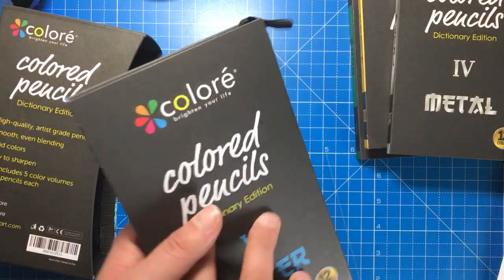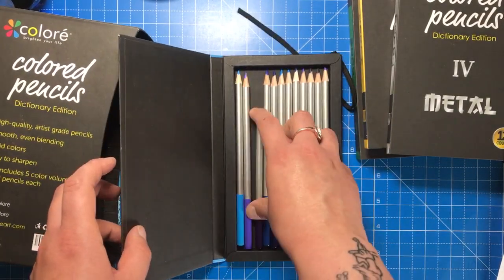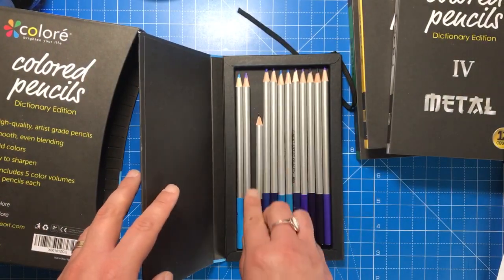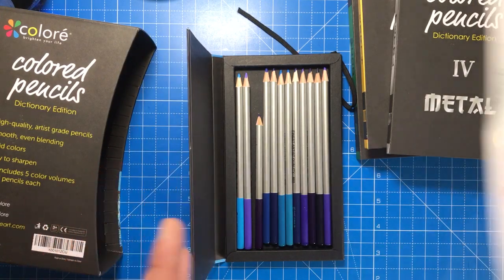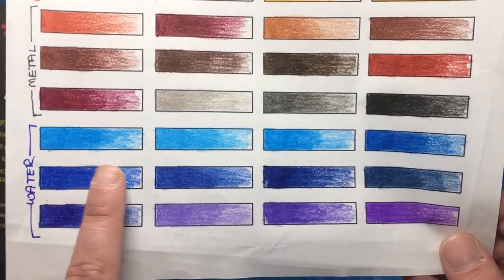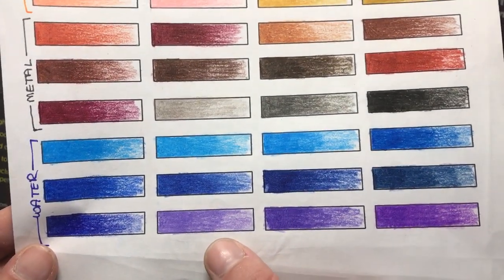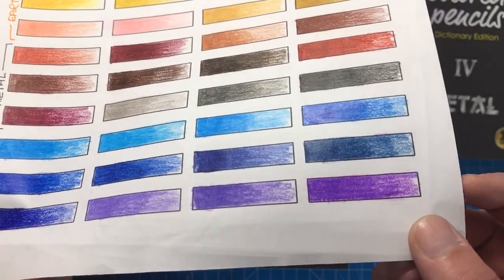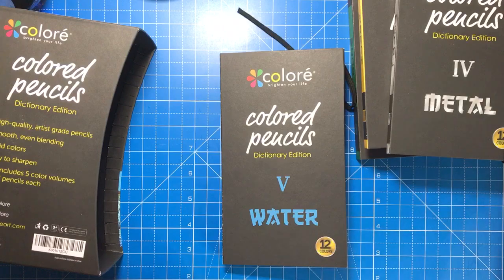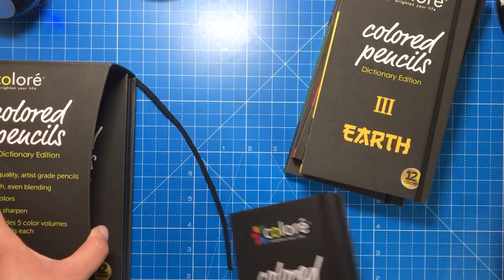Lastly is the water one. The elastic came off on this one so it tends to flap about and move around. You can see the pencil I mentioned earlier — I had to sharpen it quite a number of times because it just kept breaking. Hopefully that's an individual case. The water tones include three blues which are incredibly similar, particularly two of them, then another three or four blues that are quite similar, and then three purples — a deep lilac, a violet, and a pinky purple. Decent range of tones, but they could have had more different tones.